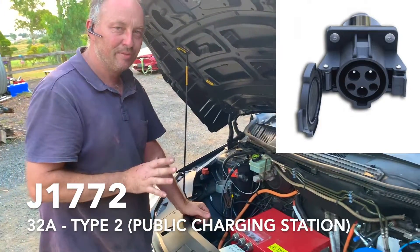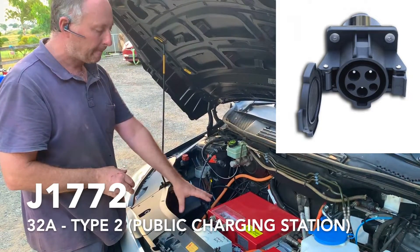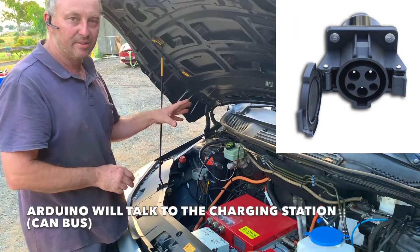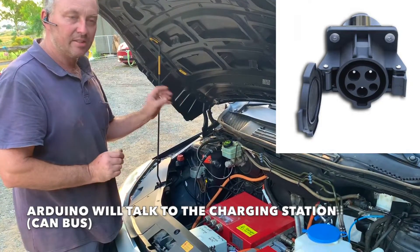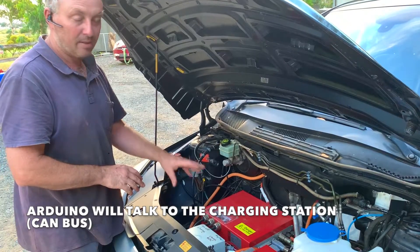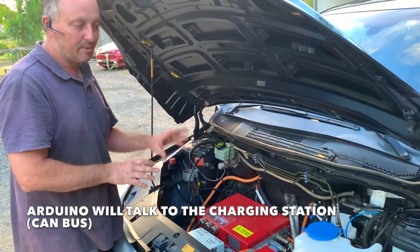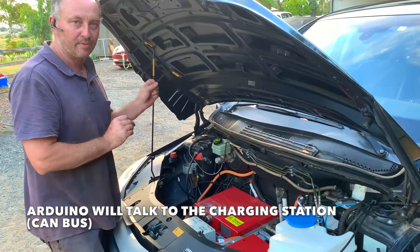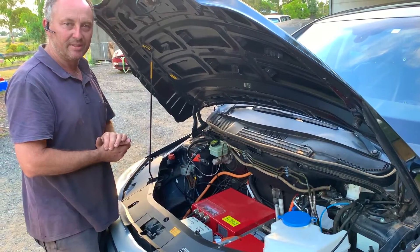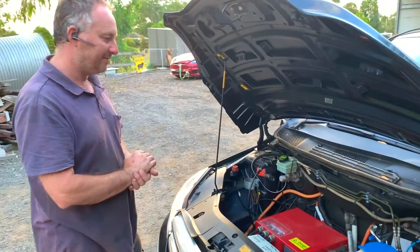For J1772 charging at a public charge station, set the charger on — it doesn't use the charge rate switch. Plug the car in and leave the ignition on; the 12 volts from the ignition powers the Arduinos. Once the car is talking to the charge station, 12 volts will come from the charge station and you can turn the ignition off, lock the car, and walk away. Simple!